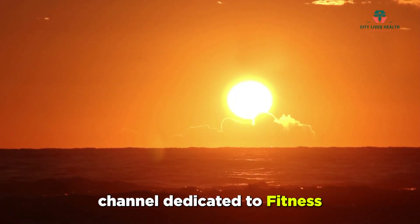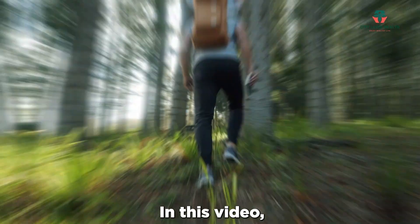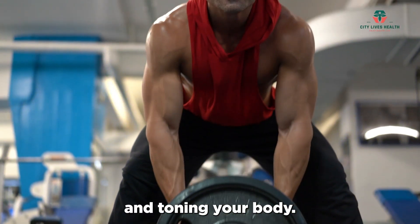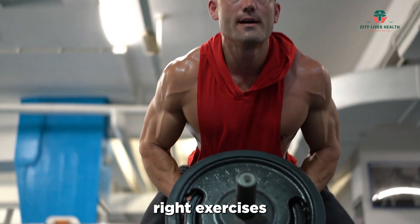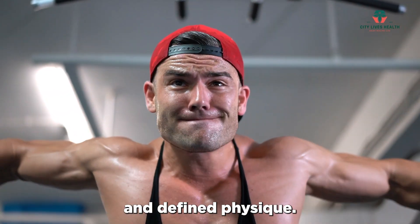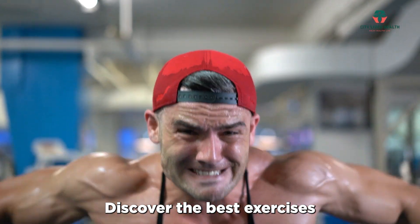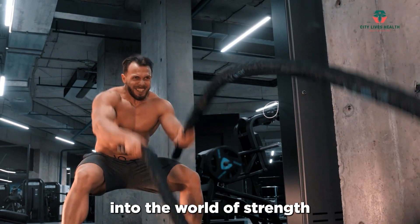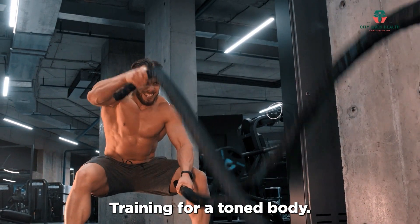Welcome to our channel dedicated to fitness and strength training. In this video, we will focus on building lean muscle and toning your body. Incorporating the right exercises into your workout routine can help you sculpt a strong and defined physique. Let's dive into the world of strength training for a toned body.